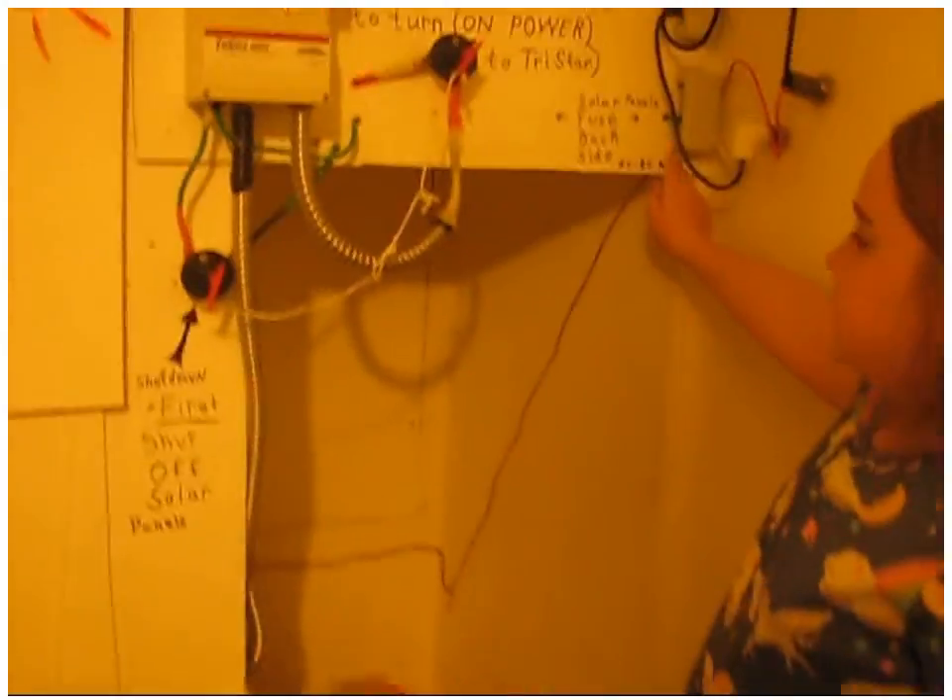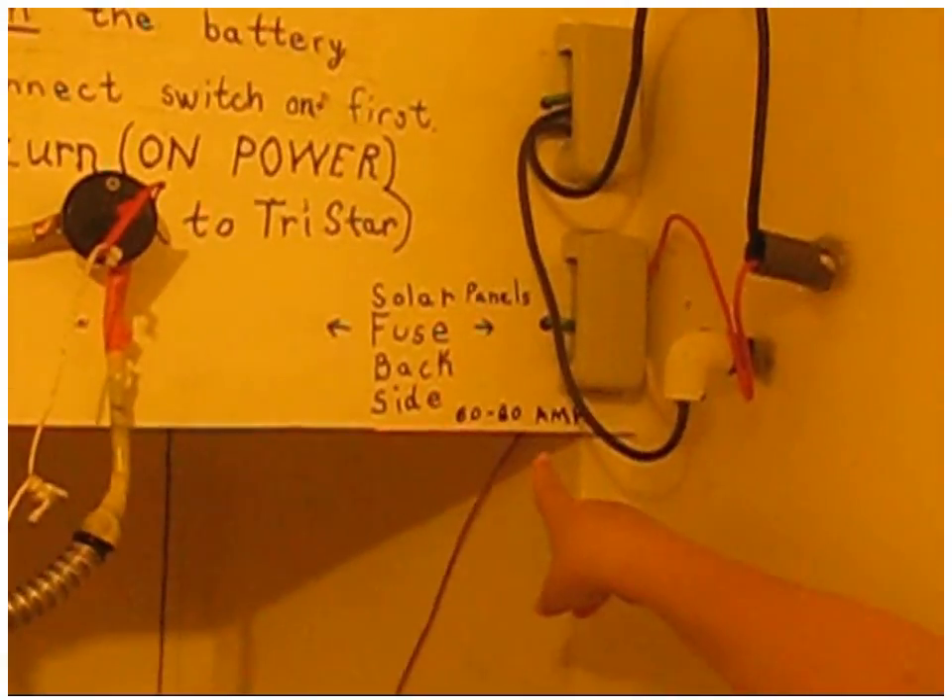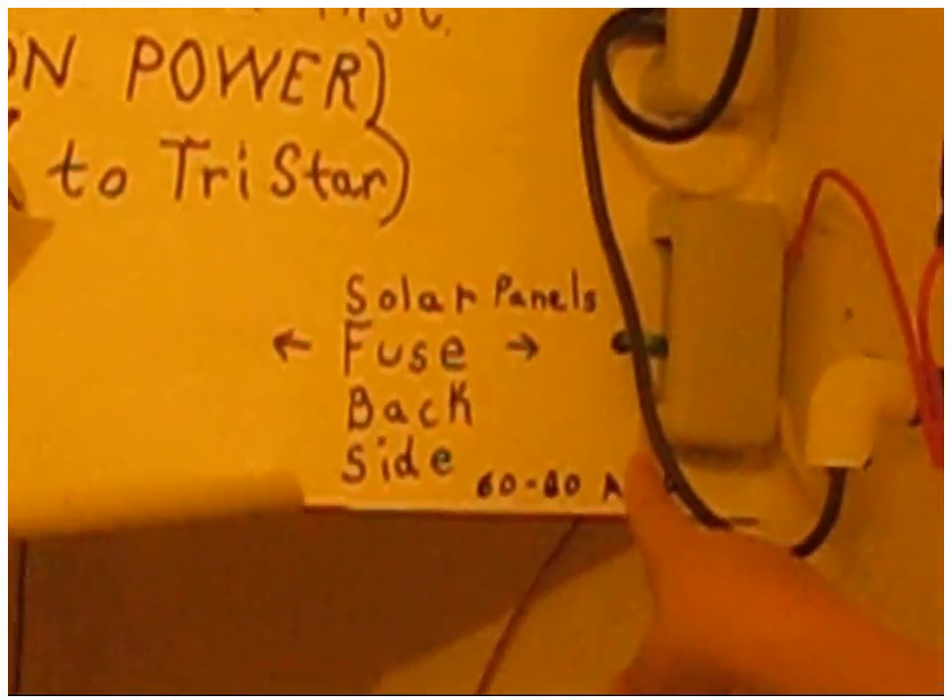Down here are the batteries. There are 14 batteries, and they're connected in parallel and series. This is what connects to the solar panels outside.